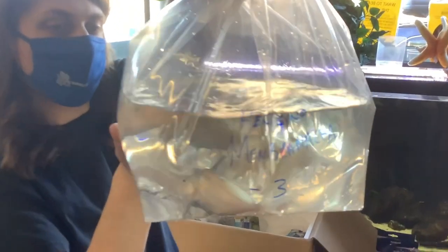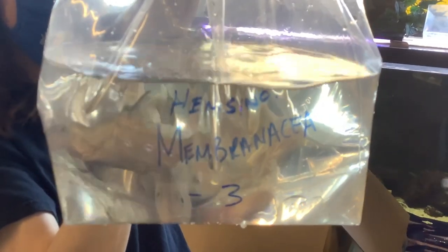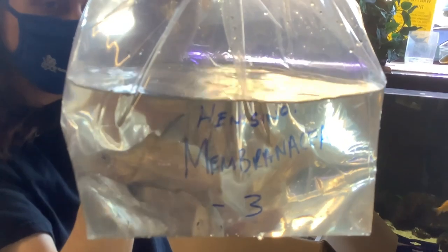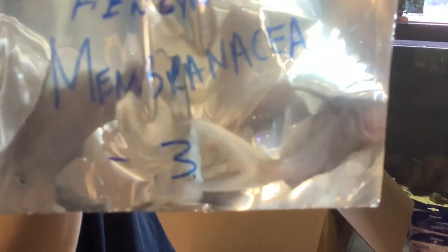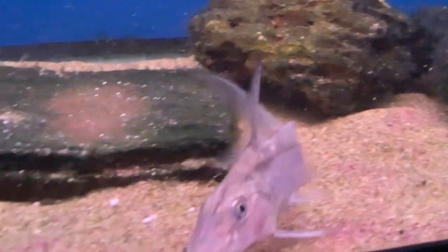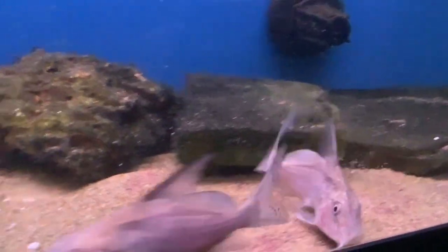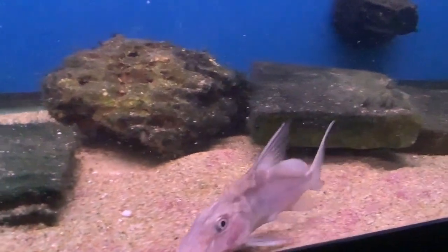Okay, let's take a look at these guys. Next, an awesome catfish — you don't see these every day unfortunately. These are Hemicynodontus, or depending on who you believe, just Synodontus membranacea, the mustache catfish. Awesome fish that has a pretty wide range across a few countries in Africa, but is normally found and I would assume collected from the Congo Basin.